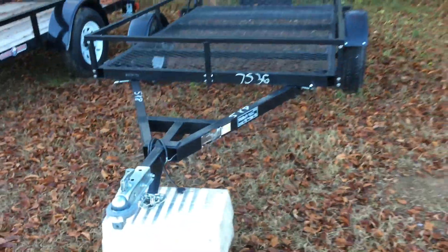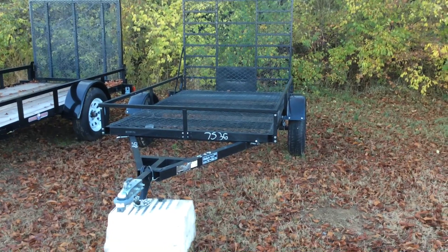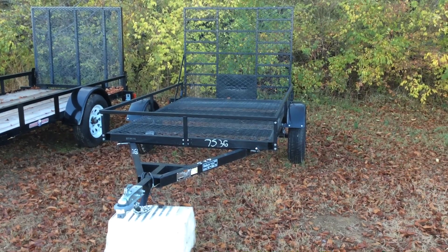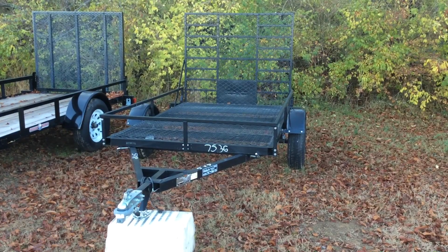Great trailer. We're selling them as used because we bought maybe 20 of them and they are leftovers. We are selling them without a warranty, but they've never been owned. Come check it out at Wellers Utility Trailers. We're in Bridgeville, Delaware. Check out wellers.com.